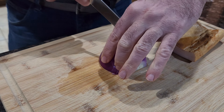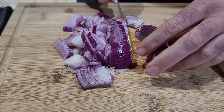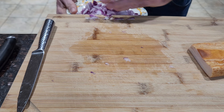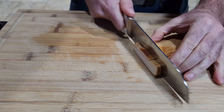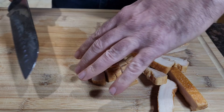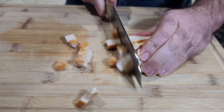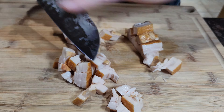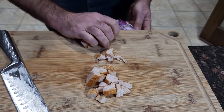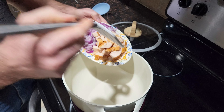We're gonna start with the onion — we will cut it. Okay, so we can get this bacon and the onion and we can put everything inside.